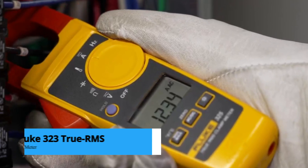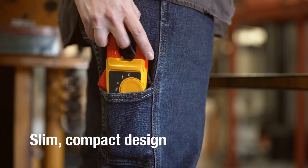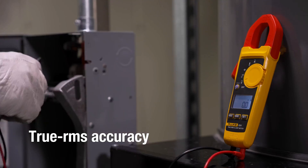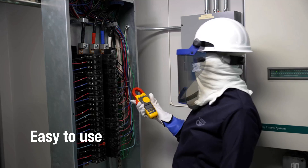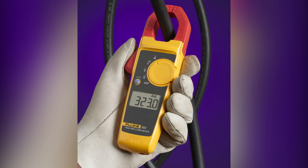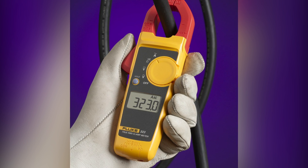Starting with a gold standard in the industry, the Fluke 323 True RMS Clamp Meter. Fluke has long been the go-to brand for professionals, and the 323 is no exception. It measures AC current up to 400 amps and voltage up to 600 volts, making it ideal for residential and commercial work. The True RMS feature ensures accuracy even with noisy or irregular loads, which is critical in real-world electrical systems.